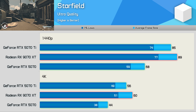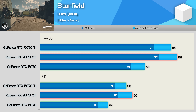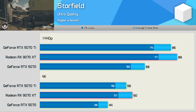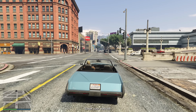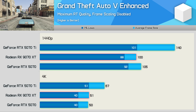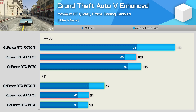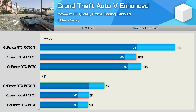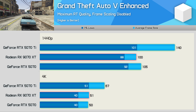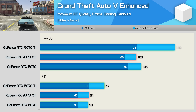In Starfield, the 9070 XT is particularly impressive, beating the 5070 Ti at both tested resolutions — 31% faster than the 5070 at 1440p and 36% faster at 4K, a very easy win for AMD. For Grand Theft Auto V Enhanced, we're using the maximum RT quality preset with scaling disabled, so this is native resolution testing. The 9070 XT doesn't perform that well relative to GeForce GPUs here, being 5% slower than the RTX 5070 at 1440p, though it was 2% faster at 4K.